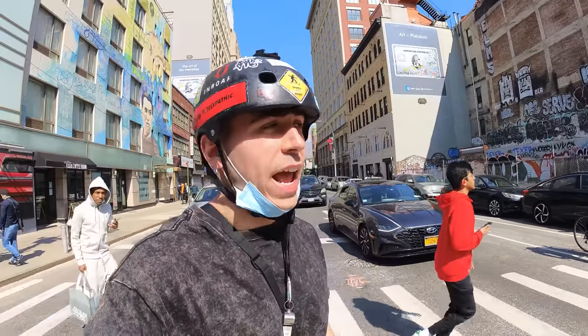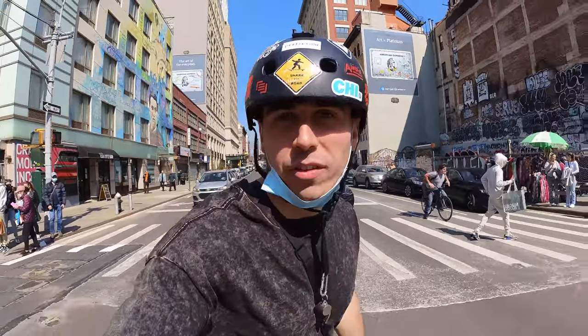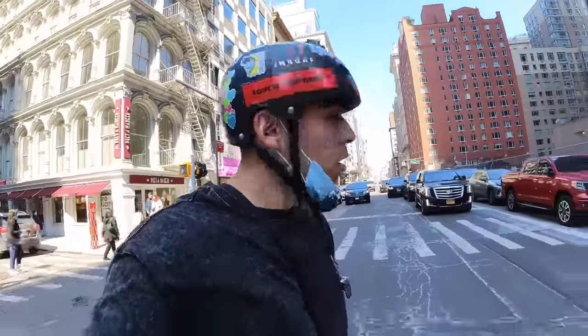I took the cam off the helmet just so you can see what handheld looks like. It's just in the case in the mounting system, but it's still going to be super smooth. Next up, we're doing something a little bit touristy. If you come to New York, you should definitely go inside the Freedom Tower — but what I didn't mention before is the Oculus.